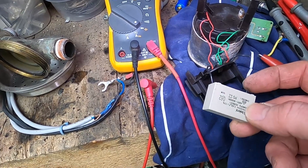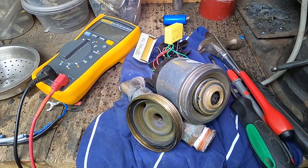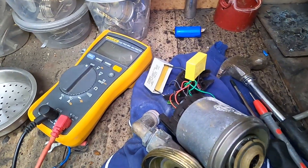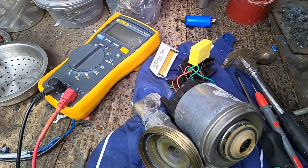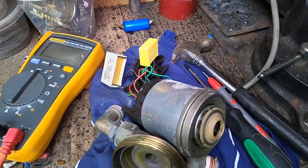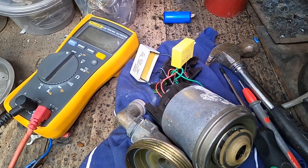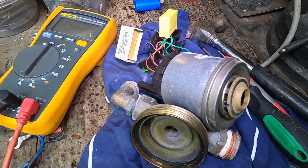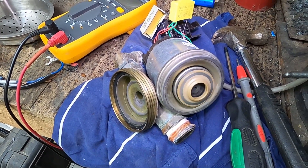We'll try and find a replacement, get something close to that value, and see if we can get this running. This is a little cap I went and fetched - it's a bit smaller than the one I had. It's a 474, so 470 nanofarads plus or minus 10%, which could be 420 to 520 nanofarads. We've got the motor in and we're going to give it a go.